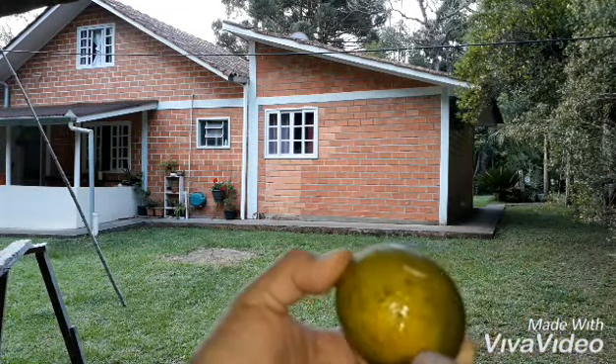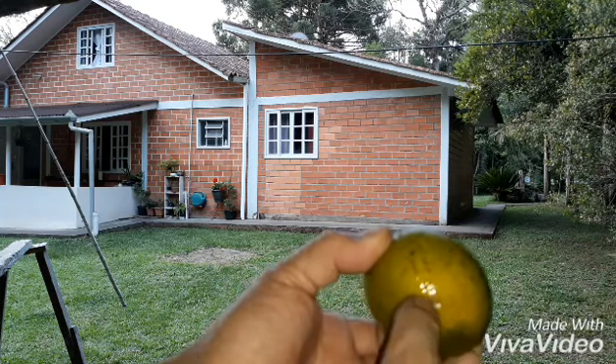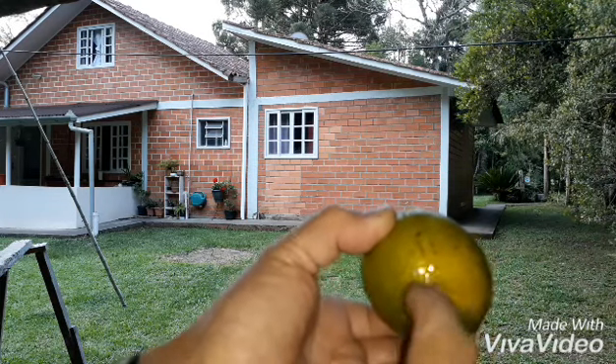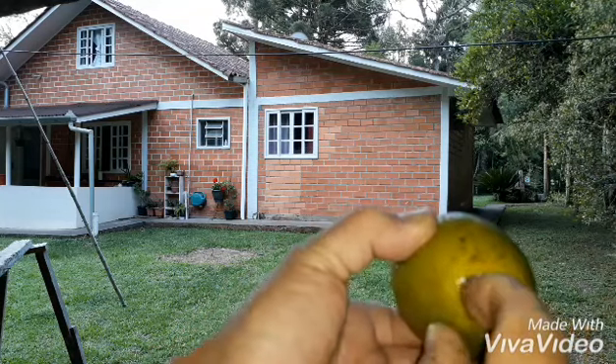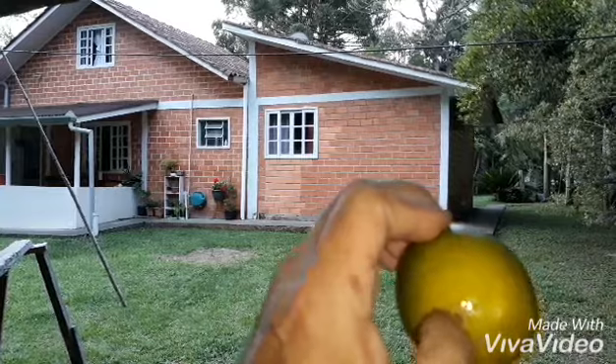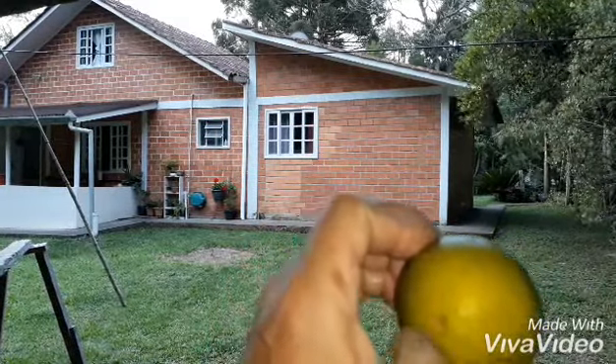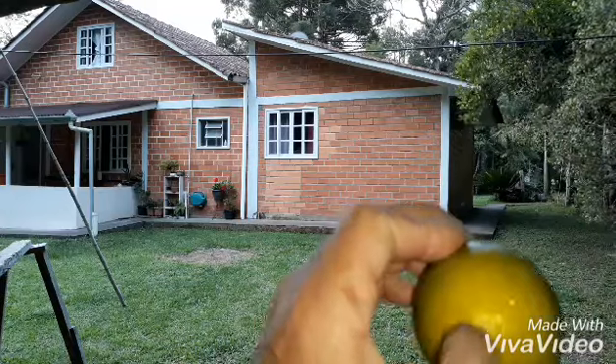Deu aqui. Acho que saiu aqui. Acho que não chegou a sair, não. O primeiro deu aqui, de raspão. Já hoje que eu dei, já hoje eu venho daqui. Agora aqui.